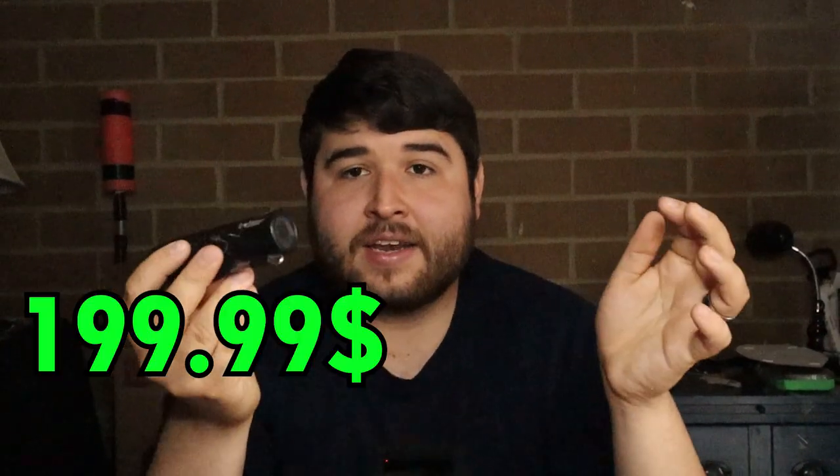Right now these cameras are going for $199.99. The warranty is an extra $50 and covers you for up to one year if the camera gets lost or broken — they'll ship you a new one. I definitely recommend spending the extra $50 on the warranty, because if you don't and you lose the $200 camera, you'll need to pay another $200 to replace it.